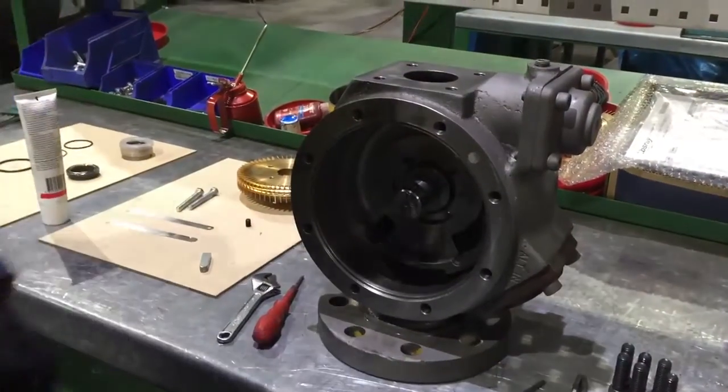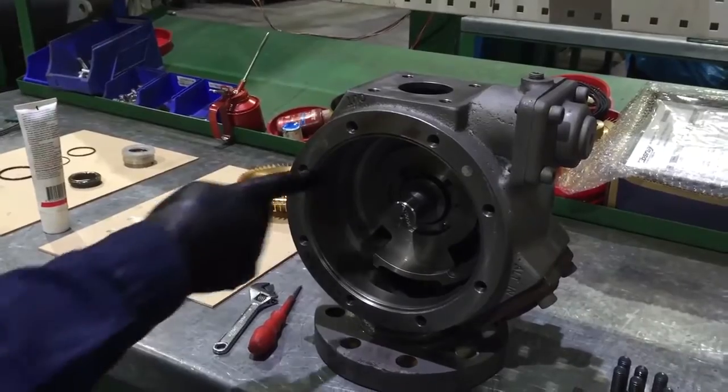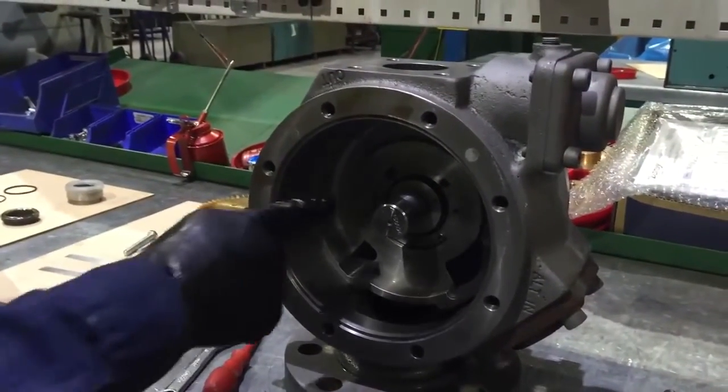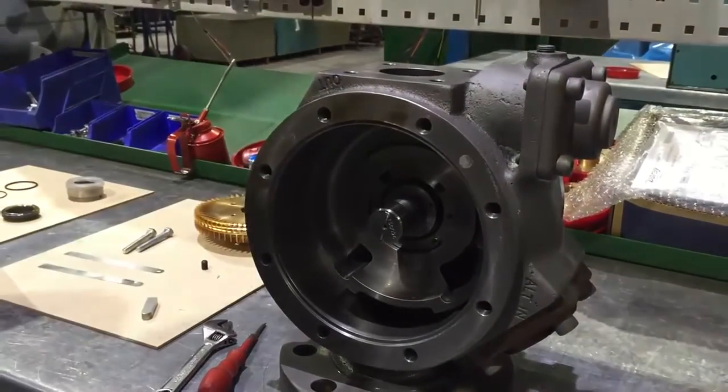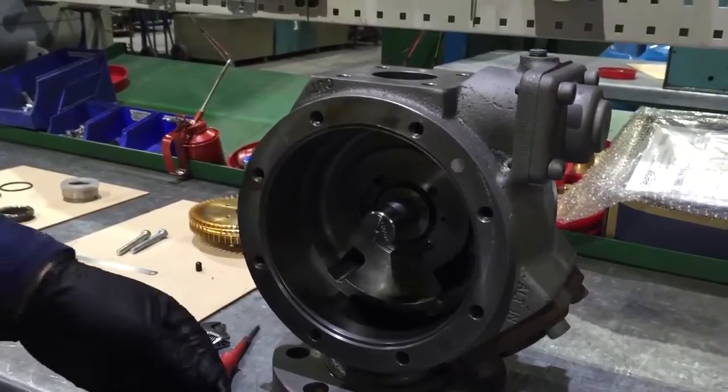At this point in time, you can remove the dynamic element only by removing two of the cartridge screws, fitting these to the back of the dynamic element, and using them as extraction screws. In this video, we are going to demonstrate the removal and replacement of the entire seal.